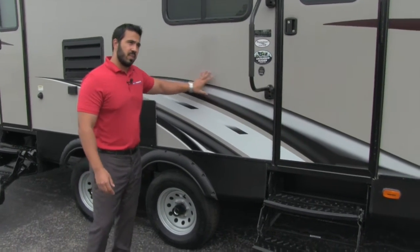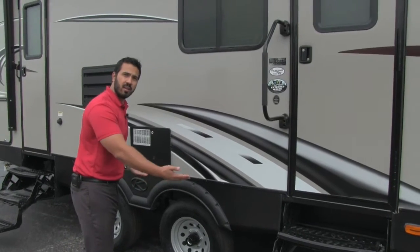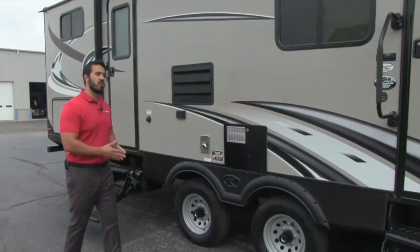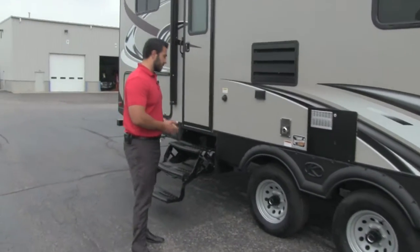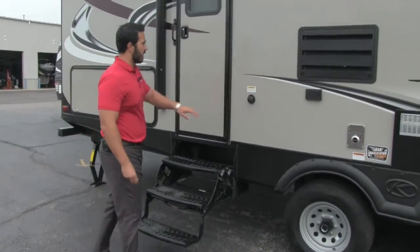Extended season camping — the Passport does have extended season camping. It's going to have forced air, heated and enclosed underbelly. That way, if you're camping in the fall season and it starts to get really cold, you're not going to have to worry about your lines freezing up on you. That's always a great thing — being able to extend that camping season.